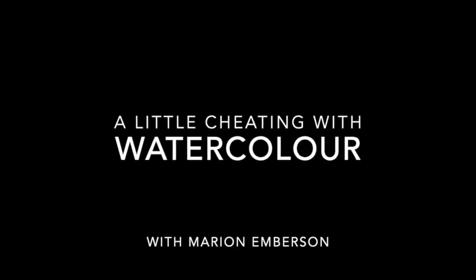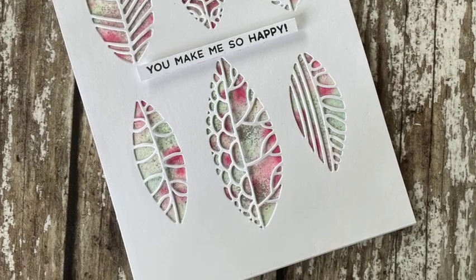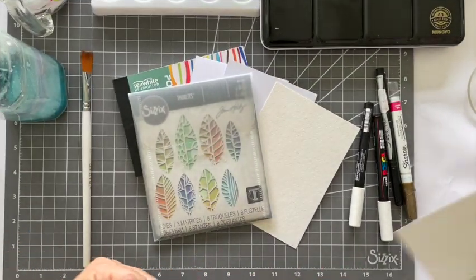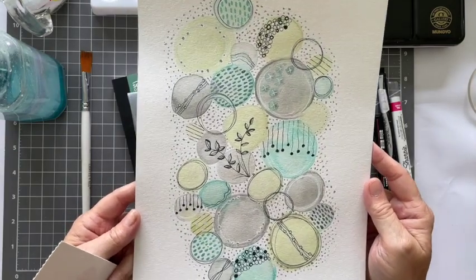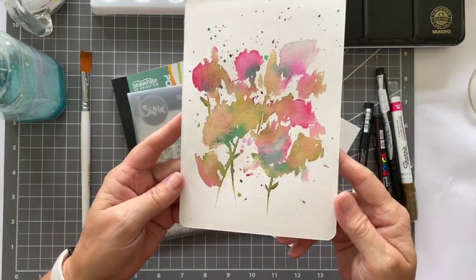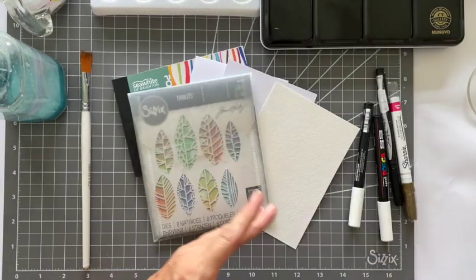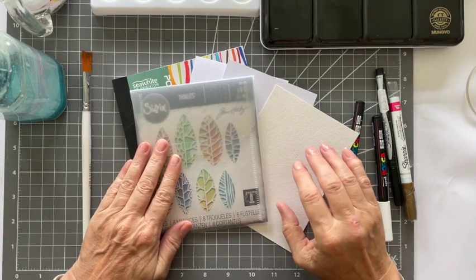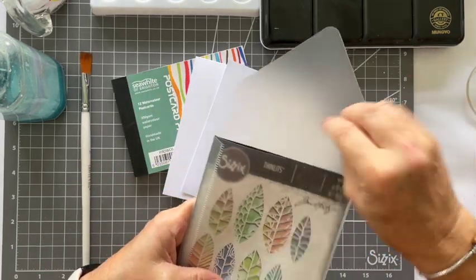When it comes to watercolor, I am not an expert by any means, but I love it — I just love watching it move in the water and on the card. I'm showing you a cheats way of doing it. I've been doing a bit of watercoloring recently and I've been learning from Linda Brown, called Yours Artfully on Instagram. She's so fabulous, and this bit I needed to show you — I did this the other night and I'm so proud of it. It was a bit of a fluke how it came out, but it worked!